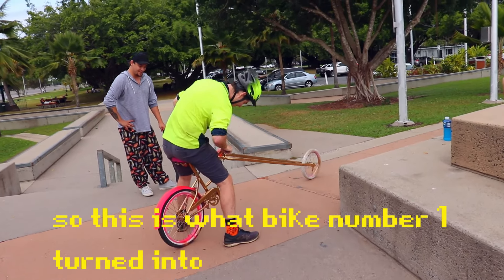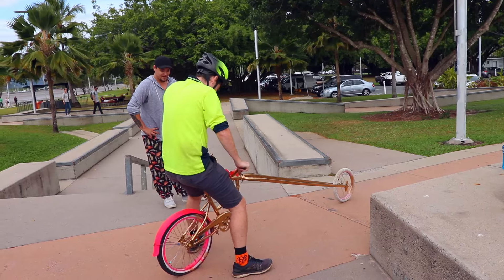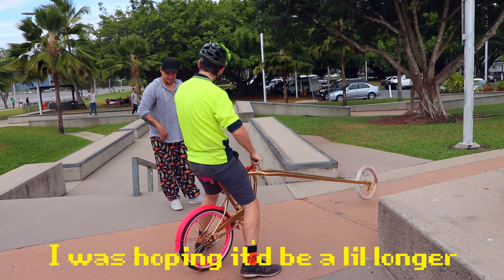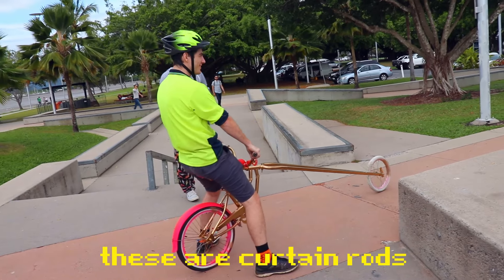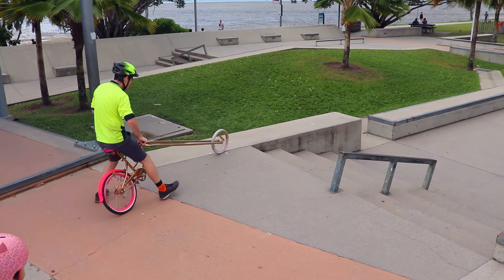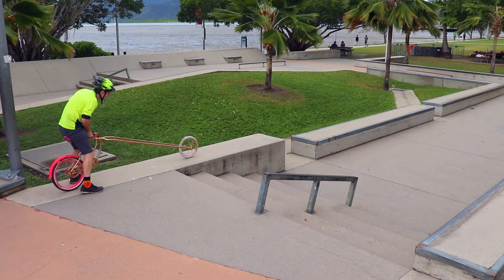Went down to the op shop — yeah, 10 bucks, two bikes — I might as well make an abomination. So this is what bike number one turned into. It's hoping to be a little bit longer, but this is the support — like, can you sit on it? Oh, just these are curtain rods.